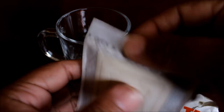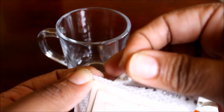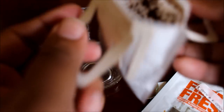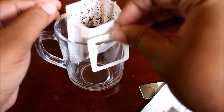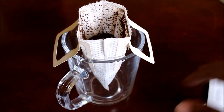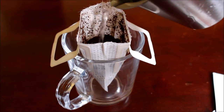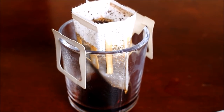Now I'm going to open the sachet. They have tabs which we have to place in the cup. I've balanced it in the cup. Now I am just going to moisten this coffee with hot water — you just have to moisten it and allow it to start brewing. Now this coffee is moistened and I am going to add the rest of the hot water.